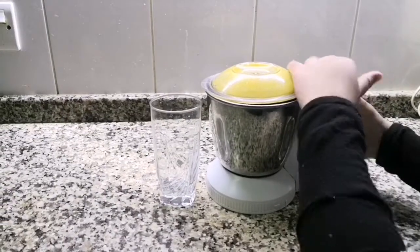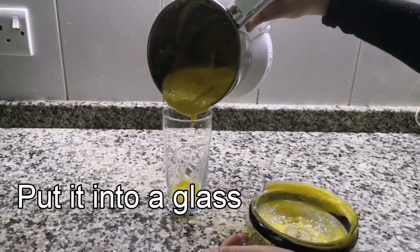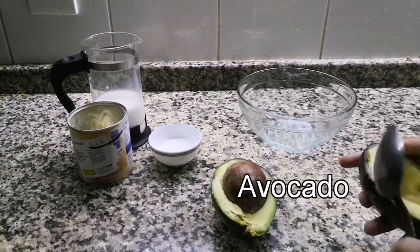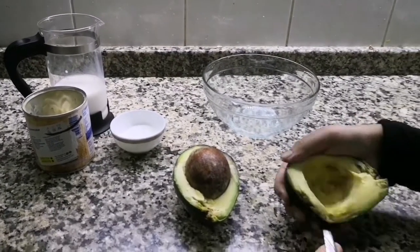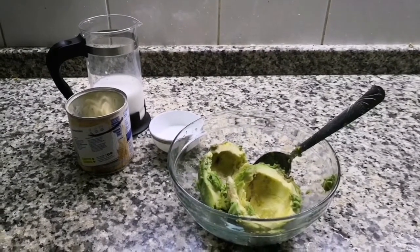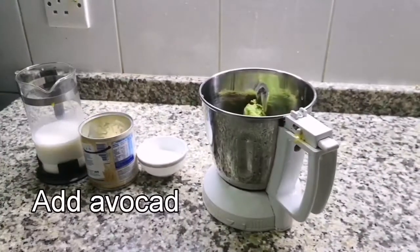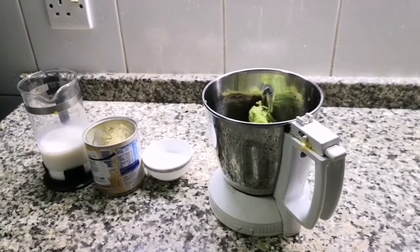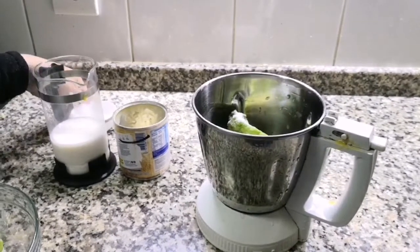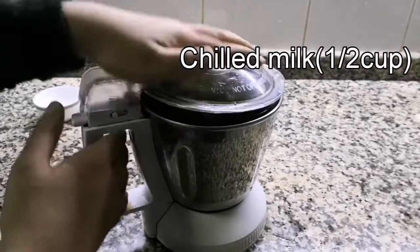I will blend. Add 2 pieces of sugar, add 2 pieces of flesh. Add 3 tsp of sugar, add 3 tsp of condensed milk, and half cup chilled milk.